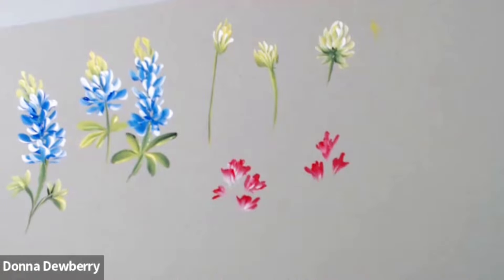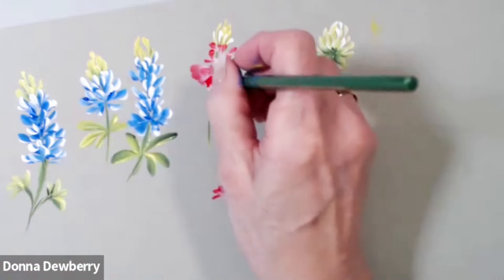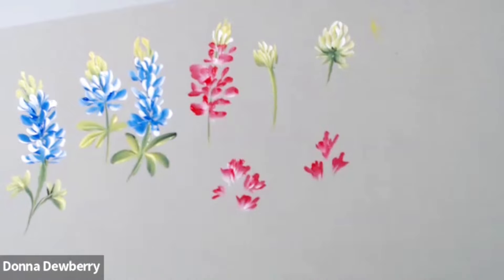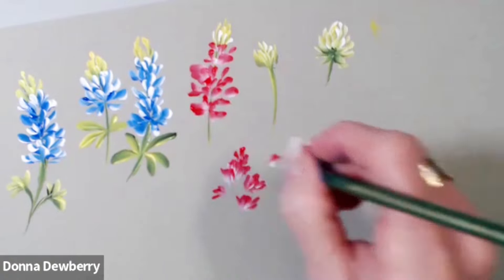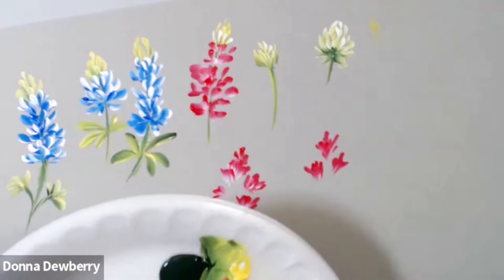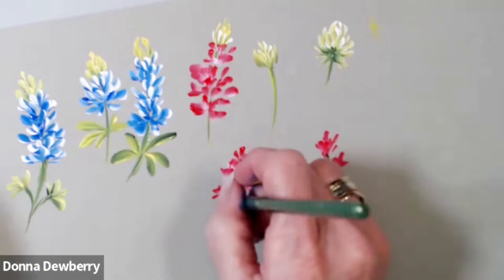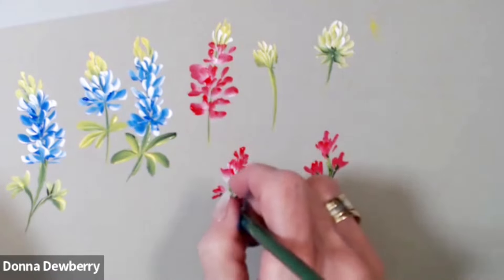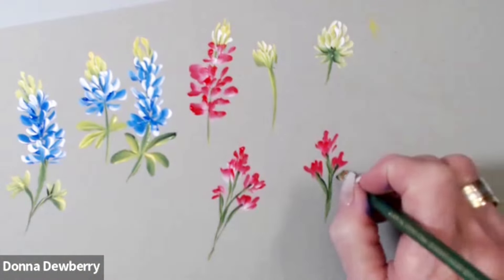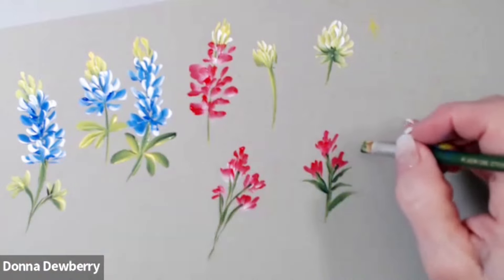I don't know if blue bonnets have a pink, but in the illustrations I found they show some like this too. If you're an expert out there because you live where they are, let me know — I'm getting these from pictures online. I actually have a little stem now, which is kind of fun. I'm chisel edging this but you could use a script liner if you want these really small. See how they come up — there are little tiny chiseled leaves like that; you touch and you lift.